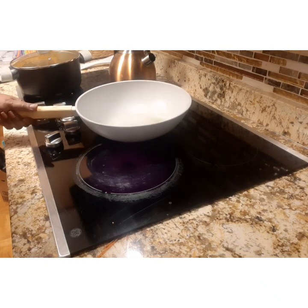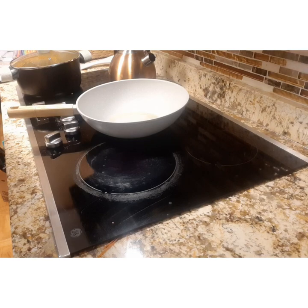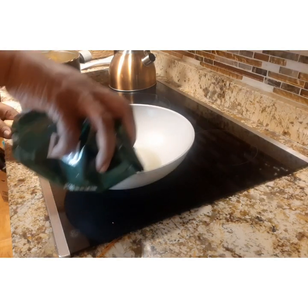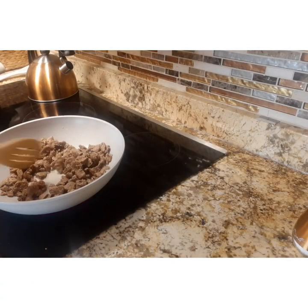We're going to start by heating the skillet with some olive oil, then pour the Beyond Steak right into that skillet and begin to heat it, tossing them around until they are done.